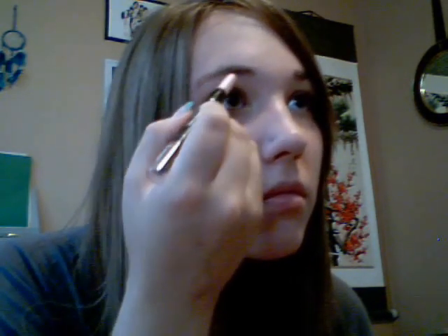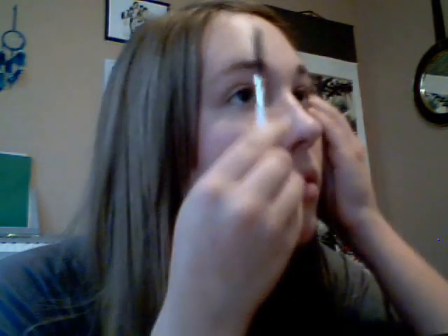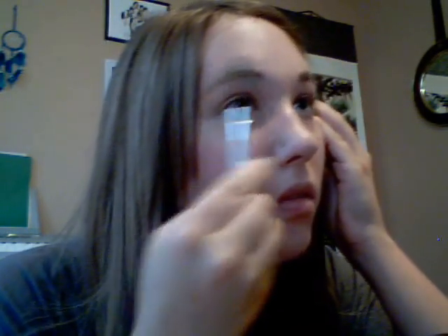Now you use the pink side underneath the eyebrow bridge to highlight it — it makes it stand out better. Once you're done, brush it out with a little eyebrow brush.